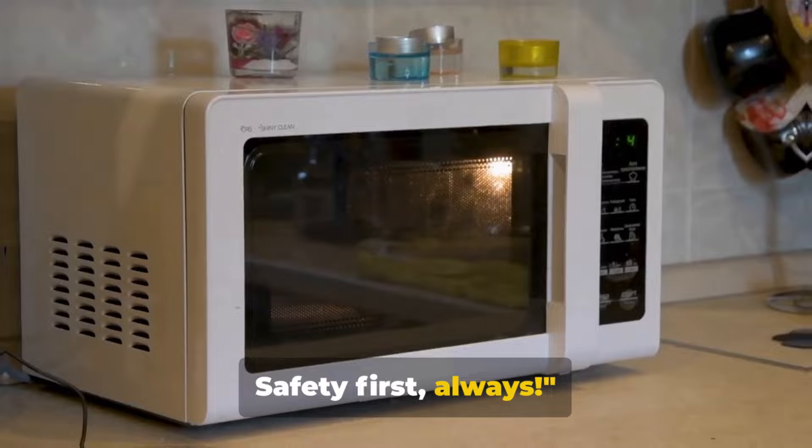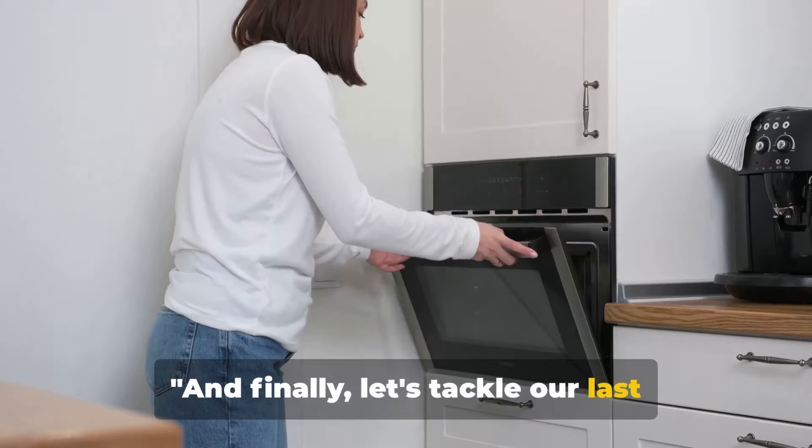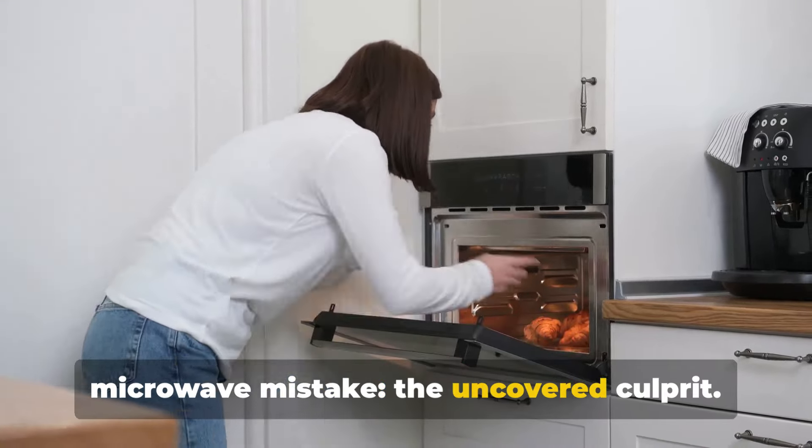Safety first, always. And finally, let's tackle our last microwave mistake, the uncovered culprit.